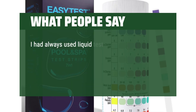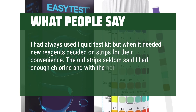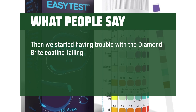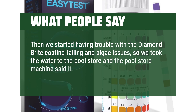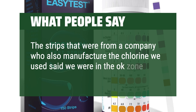I had always used a liquid test kit but when it needed new reagents decided on strips for their convenience. The old strips seldom said I had enough chlorine, and with the hot temperatures we were experiencing that sounded logical. Then we started having trouble with the diamond bright coating failing and algae issues, so we took the water to the pool store and the machine said it had way too much chlorine and cyanuric acid. The strips from a company who also manufactures the chlorine we used said we were in the okay zone.